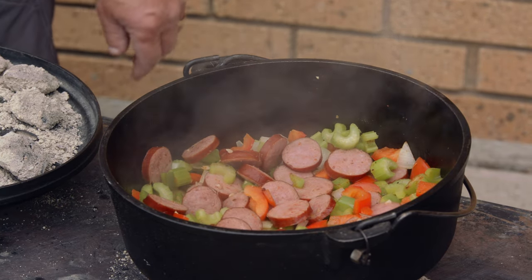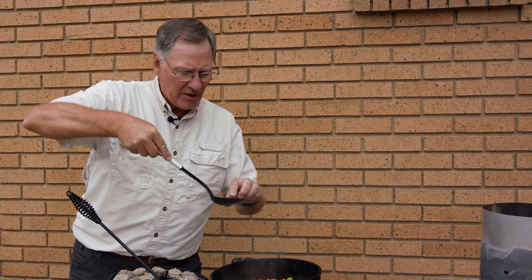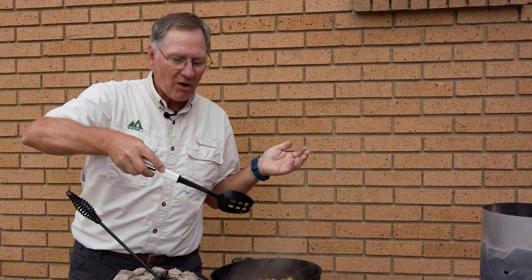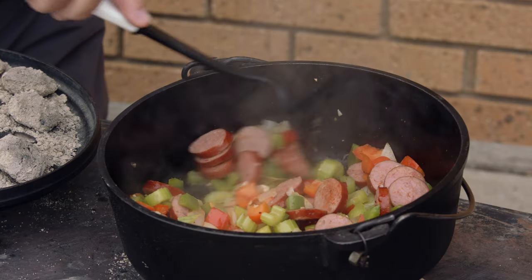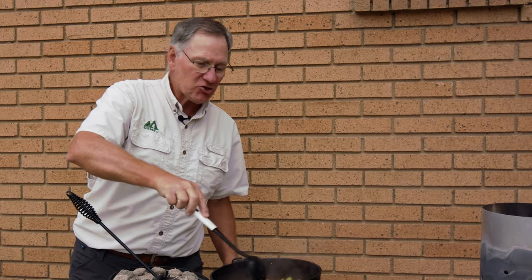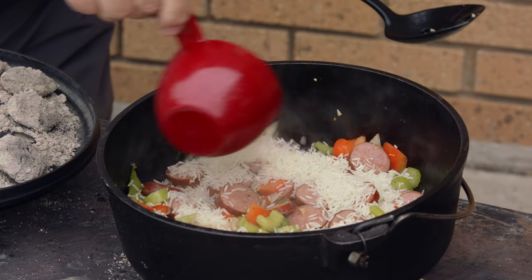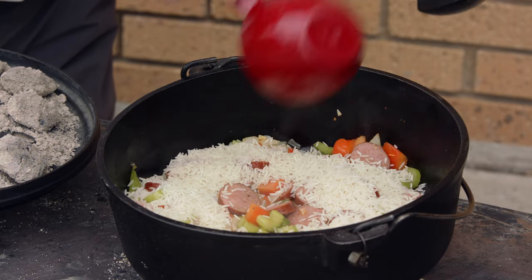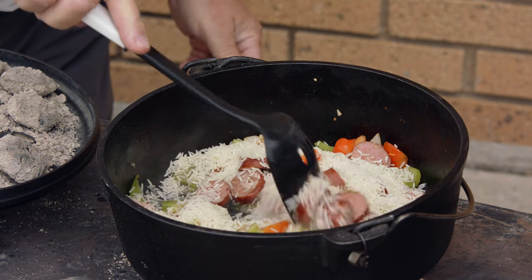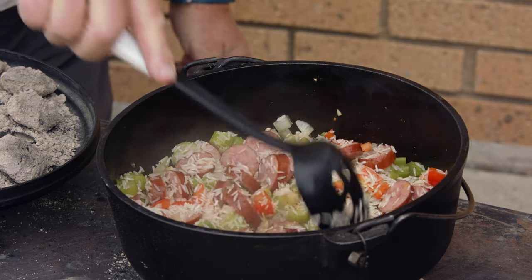That looks beautiful. Let me get a little piece of pepper here and try that. That is just right. So now what we're going to do is add the rice and make sure that it's coated with the vegetable mixture. We're going to add the rice first before we add the tomatoes and the chicken broth, just because we want to make sure the rice is completely coated with some of the oils and juices.